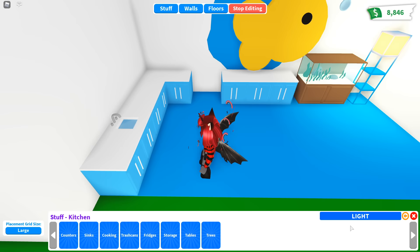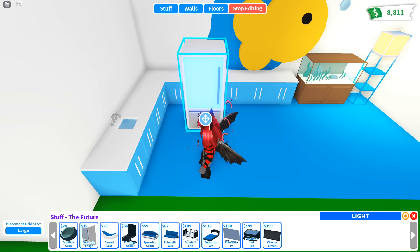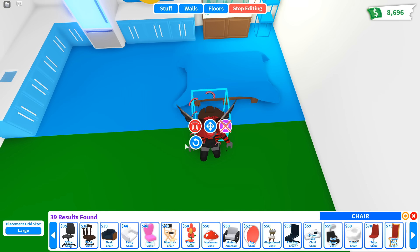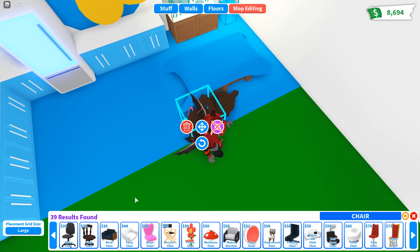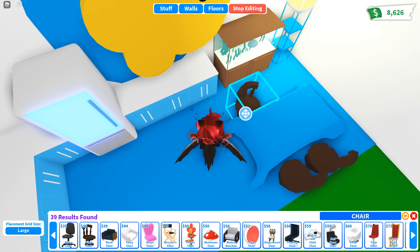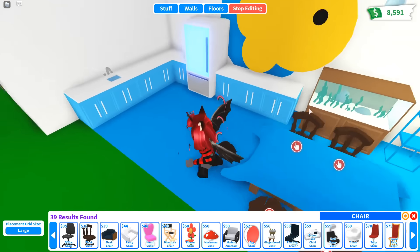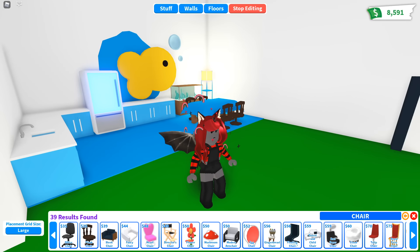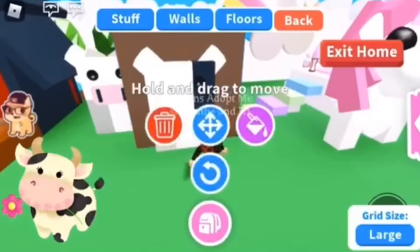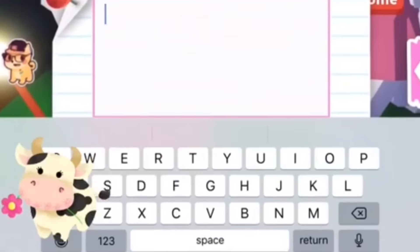Now let's make a kitchen — we have the counters up, get a fridge in, and why not a little table area. Why not do the pirate woods since that's ocean themed? It's a little crammed but I normally have my house nice and crammed. There's a little fish one on the wall. Now for this one it's like a little cow — I'll have the TikTok hack play on the screen.